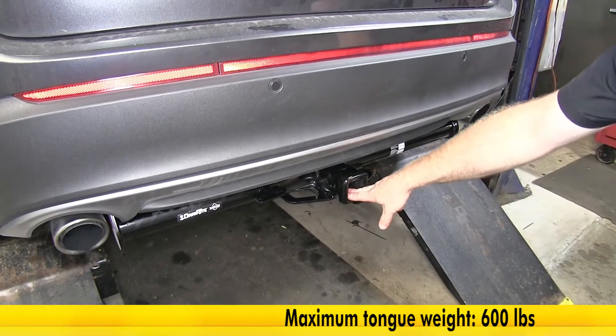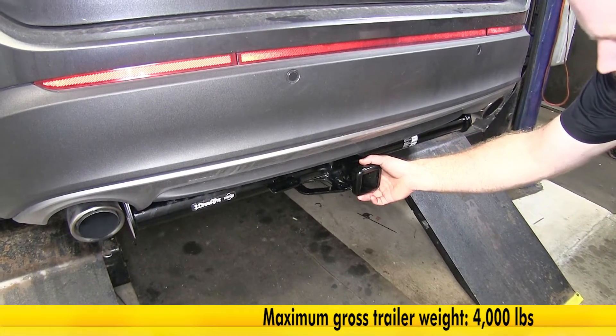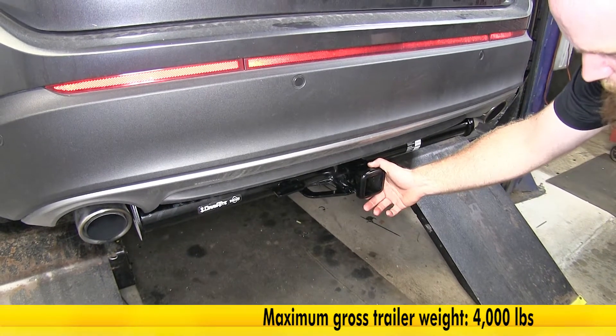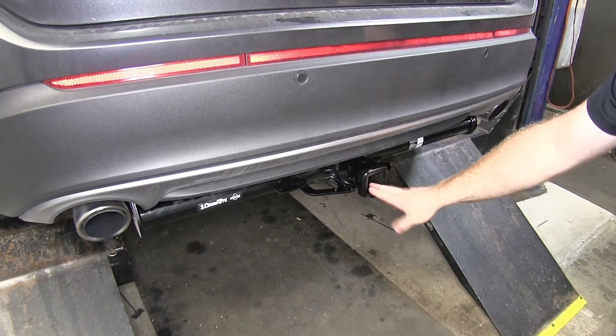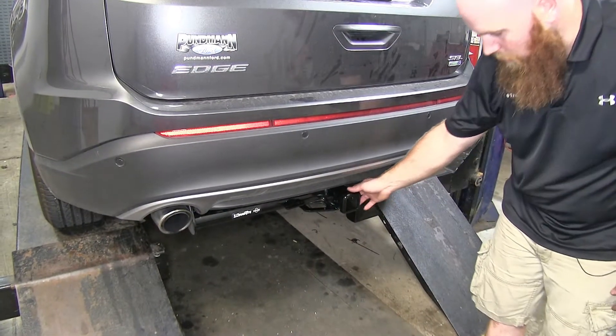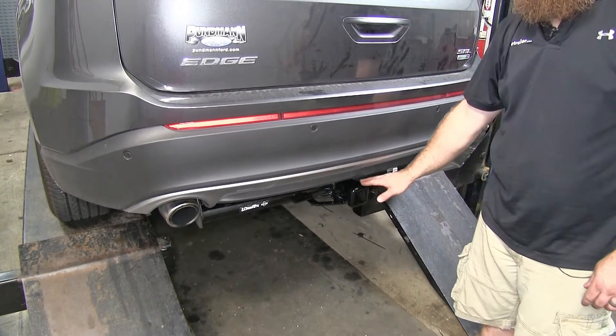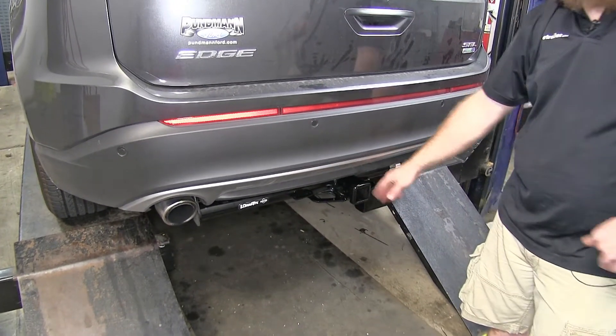This hitch features a 600 pound max tongue weight rating and a 4,000 pound gross trailer weight rating. When used with a weight distribution system, those numbers stay the same. What I like most about this hitch is the good accessibility you're going to have, making it nice and easy to operate.